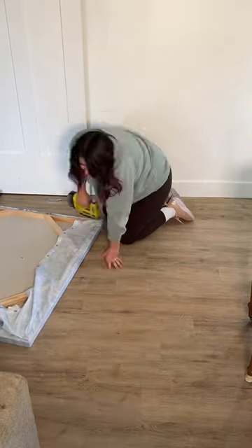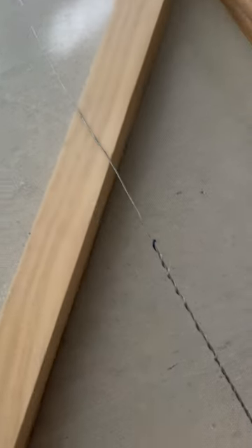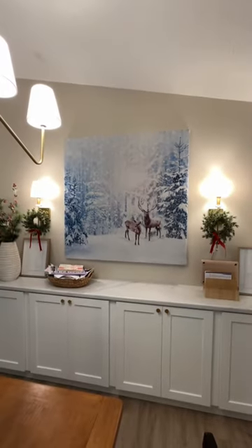Since the shower curtain was only $15, I feel like I could switch this out with the seasons. To hang it, I added eye hooks and a wire to the back — though I got ahead of myself and installed it on the wrong side first, so maybe double-check before you add your wire. But I love how this turned out. It makes a huge statement in my dining room.